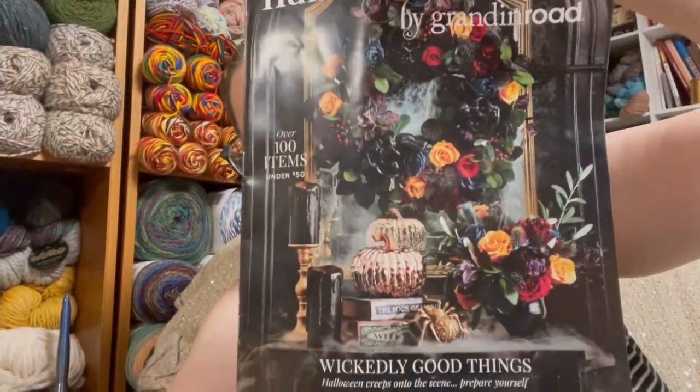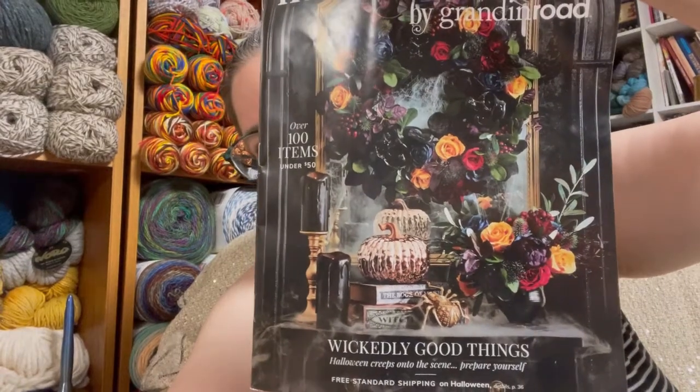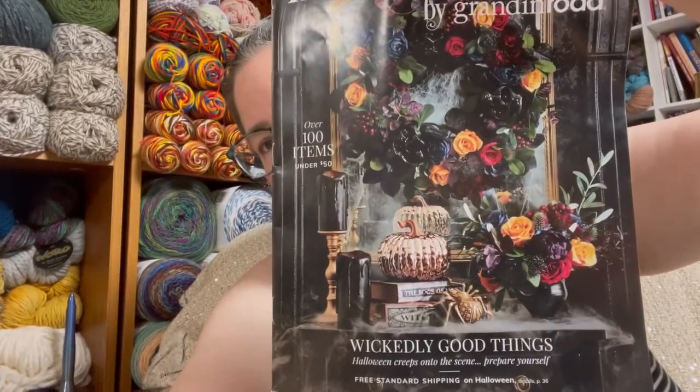This technically is a freebie, but I'm not putting it under crafting freebies because it's a catalog. Just let me show you the front of it and then I'm gonna spin it around. Look how pretty that is — this is just like crafting gold. I'm gonna spin this around and show you how awesome it is. See you in a minute.